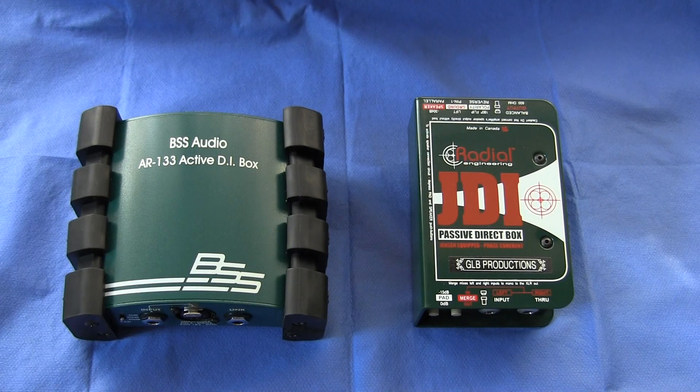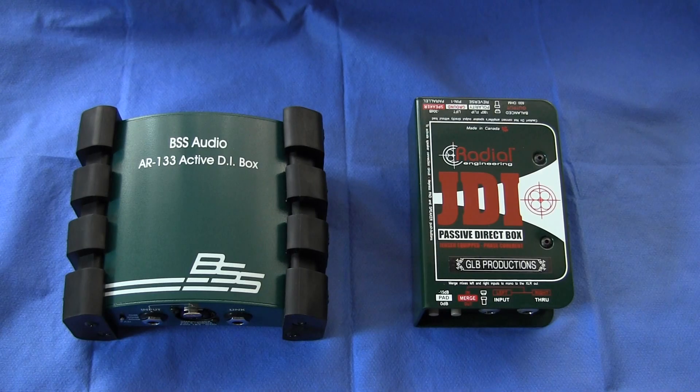So that's our video on what does a DI box do and when do I need to use one. In a future video I'm going to be discussing the difference between active and passive DI boxes — the correct application for both types and how they differ in the way they sound and the way they interface with your equipment. Until then, this is Bruno Luce for GLB Productions. Thanks very much for watching — see you again soon.